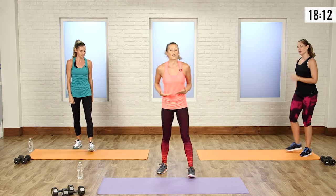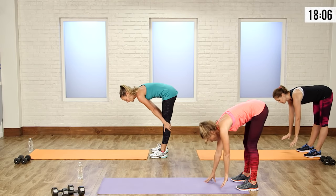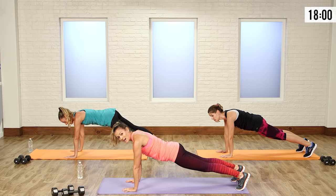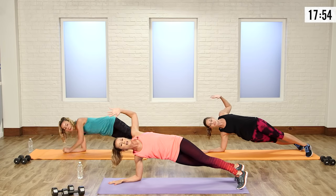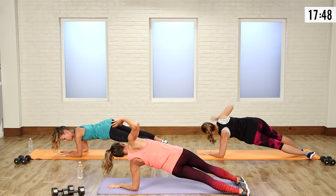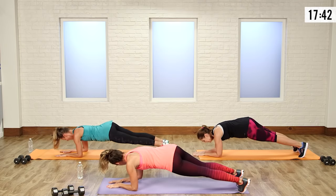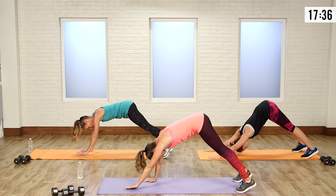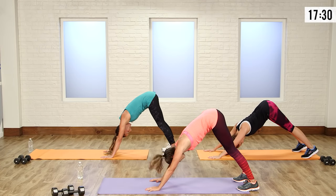Now we're going to get the upper body and the core working. Starting at the edge of the mat, we're going to do a walk-down. Keep those legs long if you can. Walk out, drop down onto the elbows, and do an open rotation — keep your hips up, rotate to the other side. You can rotate your feet or stay on your toes. Then walk up into a down dog, pop back up on those hands, walk back, and get that down dog.